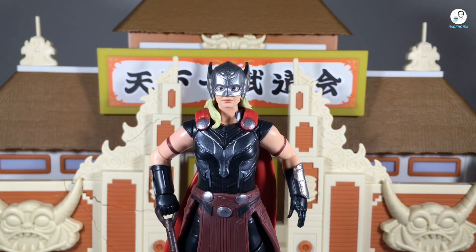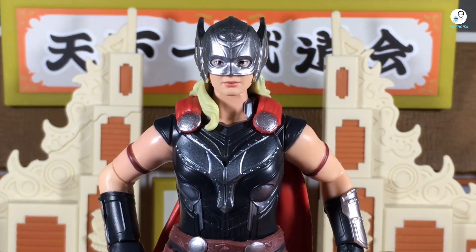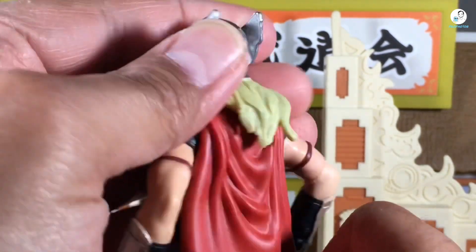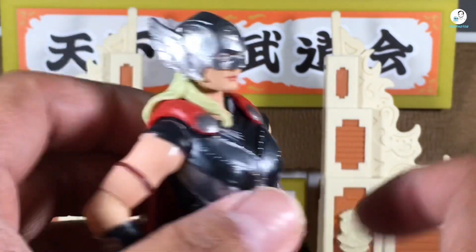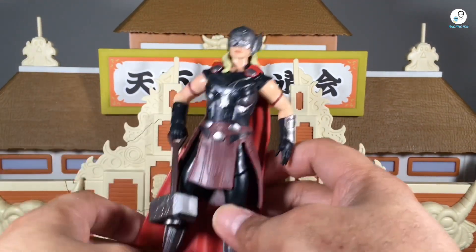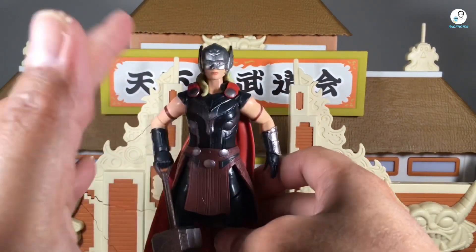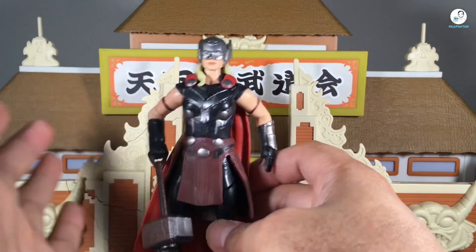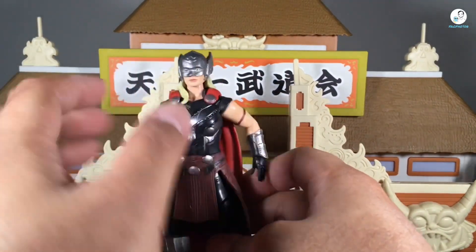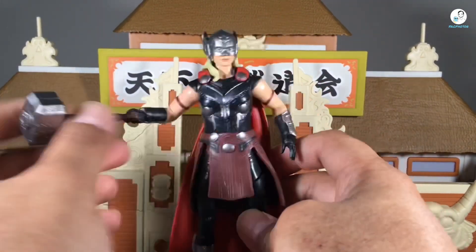Here is Mighty Thor out of the box. Looking at the head sculpt — that looks nothing like Natalie Portman, but again this is just a basic figure. It still looks nice — I like the sculpting and detail on the helmet. The silver paint application looks nice, and the hair is right there. It doesn't look bad overall. The sculpting on the suit looks kind of nice — it does look like how she appeared in the comics as Lady Thor, but in the movie she'll be known as Mighty Thor. I like the silver accents and the sculpting on her gauntlet looks nice as well.